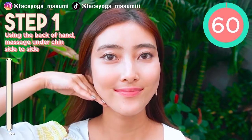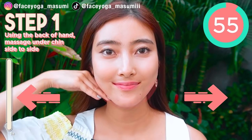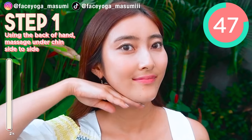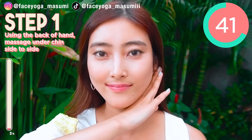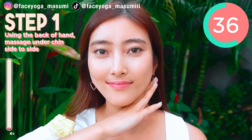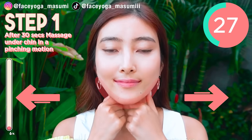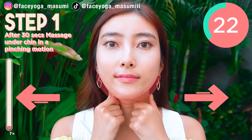Step 1. Using the back side of your hands, massage under the chin from side to side. Please do it gently and slowly. We're gonna switch the massage in 30 seconds. Now change the massage — massage under the chin in a pinching motion with your fingertips of both hands.